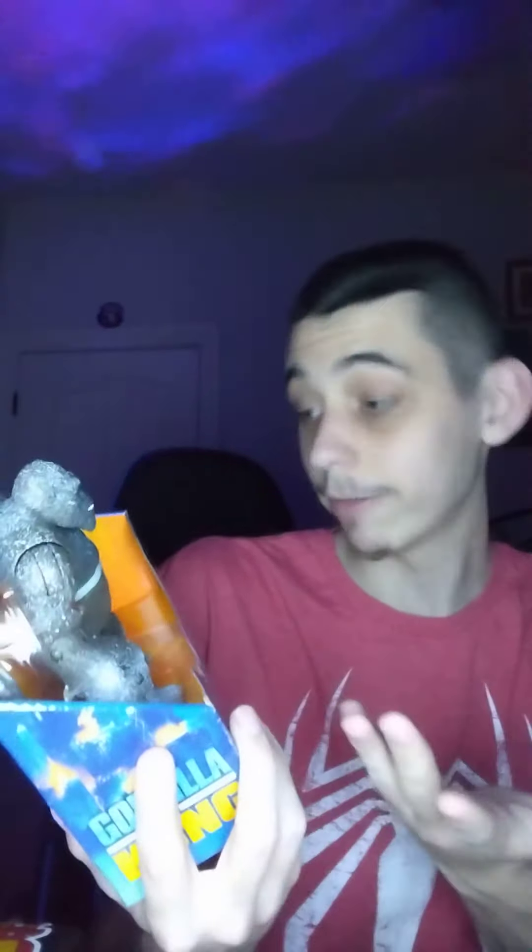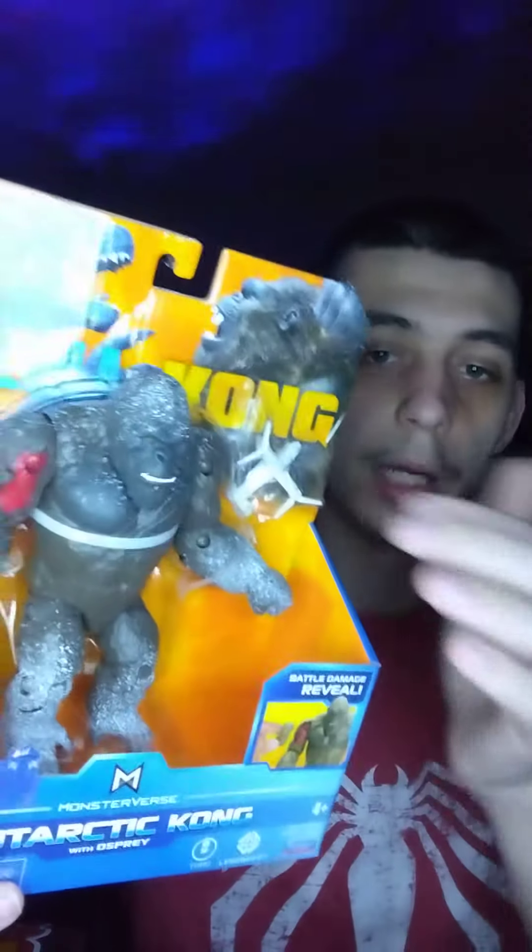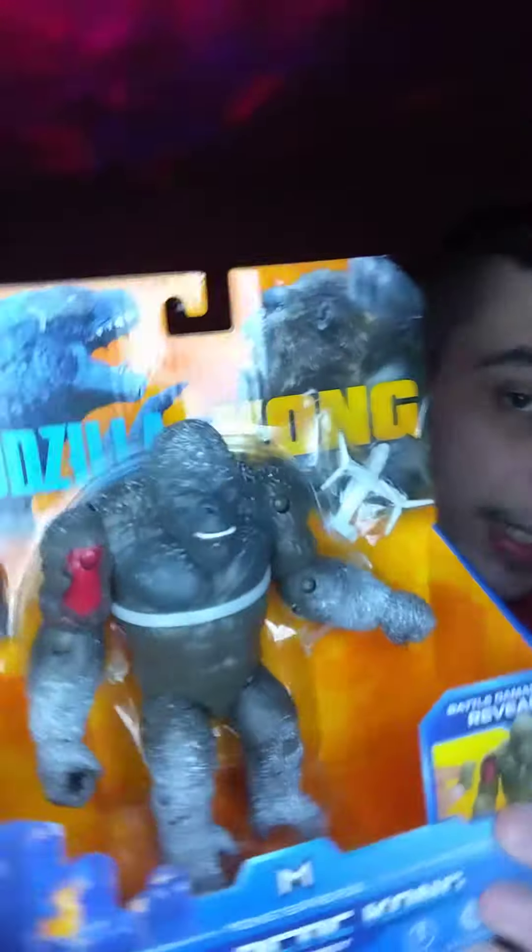It's got an offspring, so I guess that's pretty cool. It's battle damage plus he's got like splatters of white on him. It was just like the regular one, basically white. And that's what he looks like.